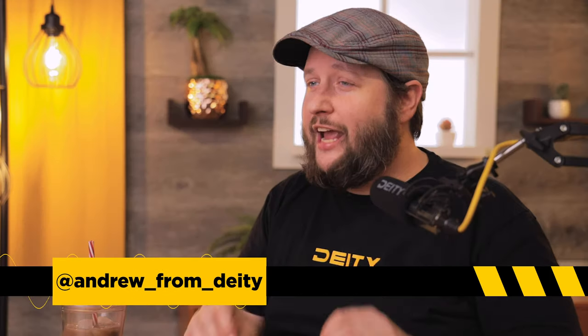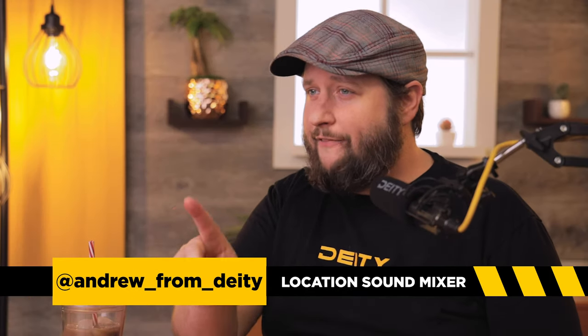Welcome back to Sound 101. I'm Andrew from DD Microphones, and today's episode is all about how to travel safely with your film gear. So let's get started.